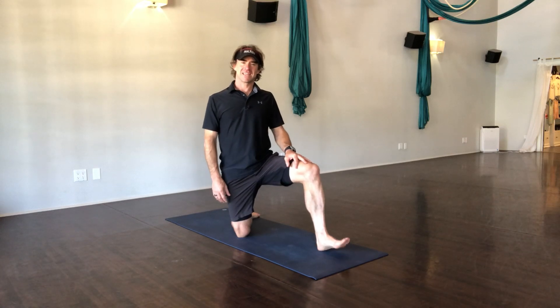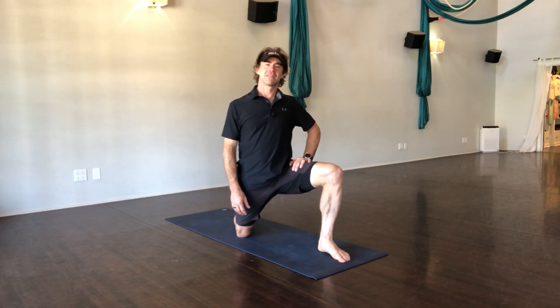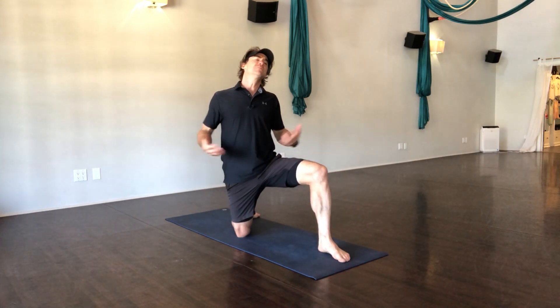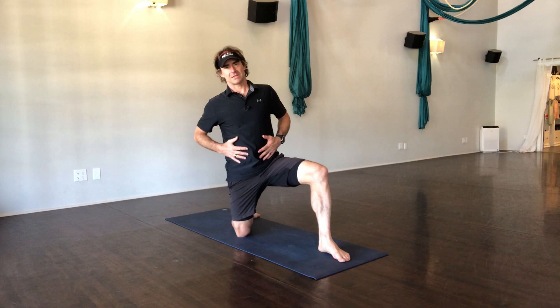Hey guys, how's it going? It's Ted again, your yoga guy, and thanks Tony for asking me to share what gives me so much pleasure — the yoga practice.